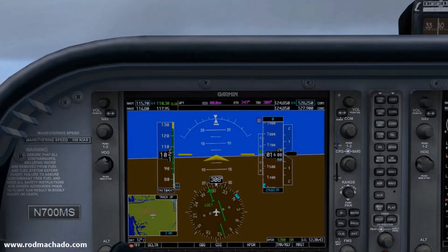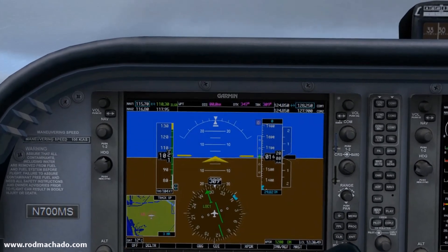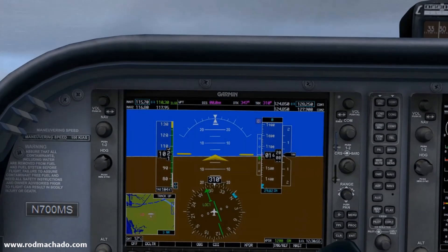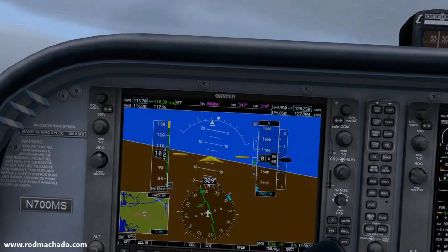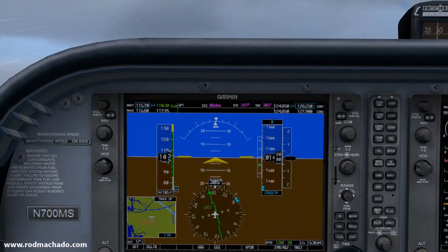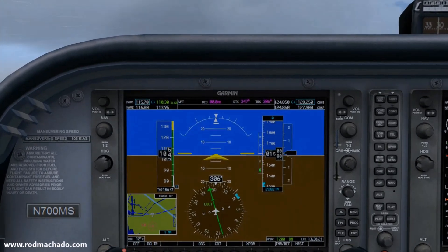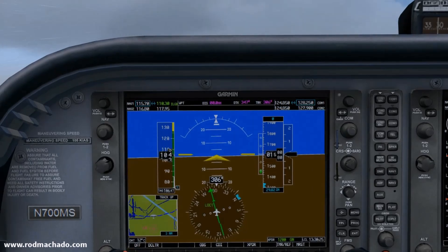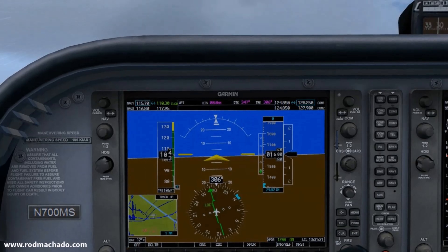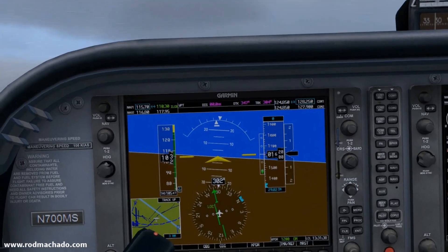Watch the needle again. It's returning to the centered position, so it's clear that the last 10 degrees of roll placed us beyond the desired wind correction angle. So let's roll into and out of a 10 degree bank to the left and see if this keeps the needle centered. It looks like the needle is starting to move to the left just a little bit because crosswinds change on the approach, so let's quickly roll into and out of a 10 degree bank and see what happens.